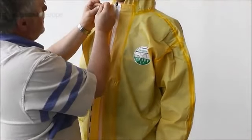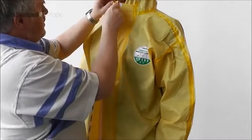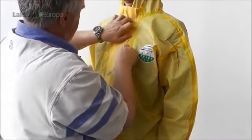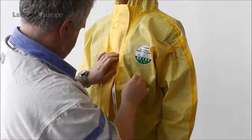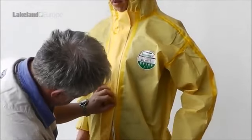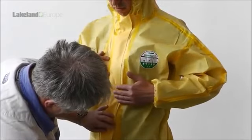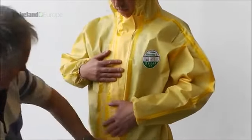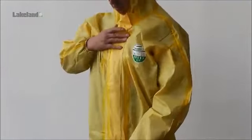Once the hood is in position and comfortable, the outer flap tape can be sealed. Lakeland Chemmax garments feature an adhesive tape to the outer flap for additional security. Carefully peel off the tape backing from the top and part way down the flap. Fasten the top of the flap first and carefully press the flap into place, moving gradually down the garment and peeling off the remaining backing. Ensure there are no creases or folds that might offer a gap for penetration of a liquid.